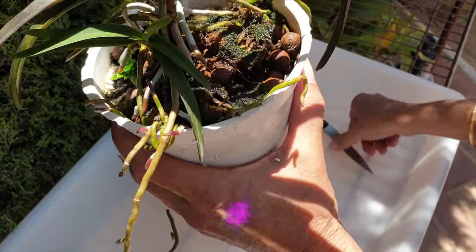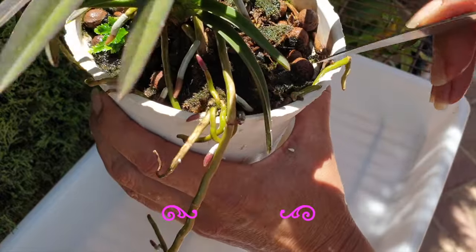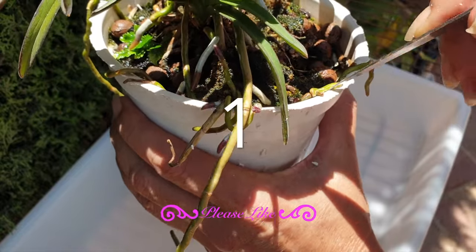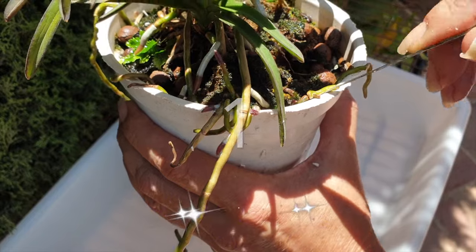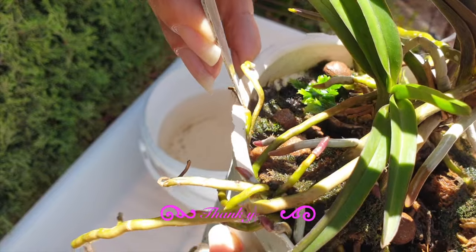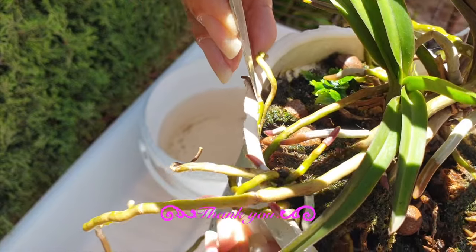While my Darwinara is not pot bound, if she were, I would up-pot her because of her slow root growth. Scenario number one: if your orchid does not grow roots like crazy, filling a pot within a short period of time requiring another repot in a year, then by all means up-pot that orchid into a larger pot.